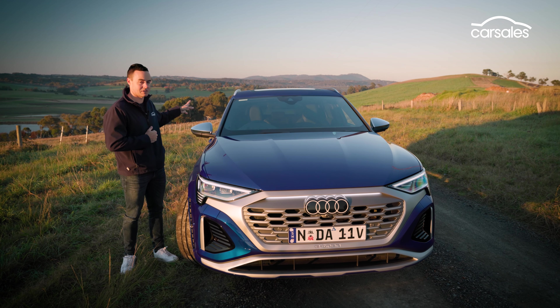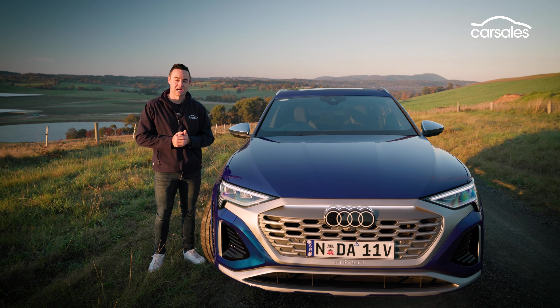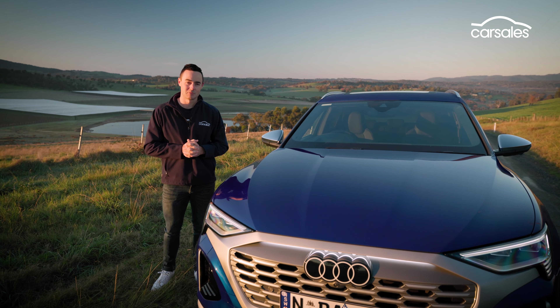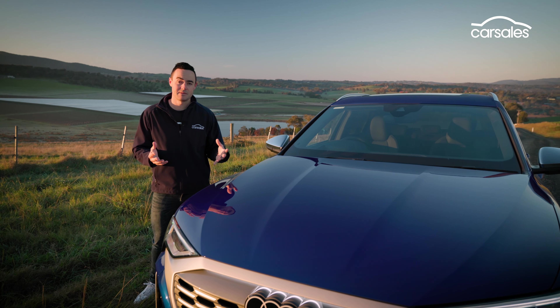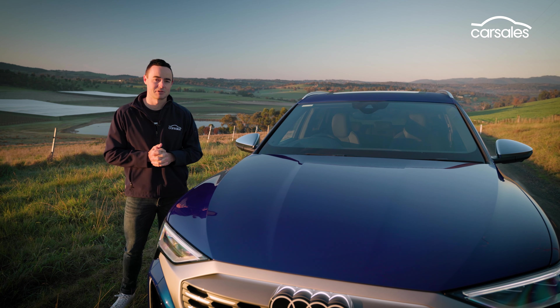On the rear axle itself, you have electric torque vectoring, basically mimicking what a traditional rear differential would do on a car. So it improves lateral stability, agility, and outright safety out on the road. Audi says they've also improved the steering and the adaptive dampers against earlier versions of the SQ8 e-tron, so I'm really interested to jump on the road and see what it's like.